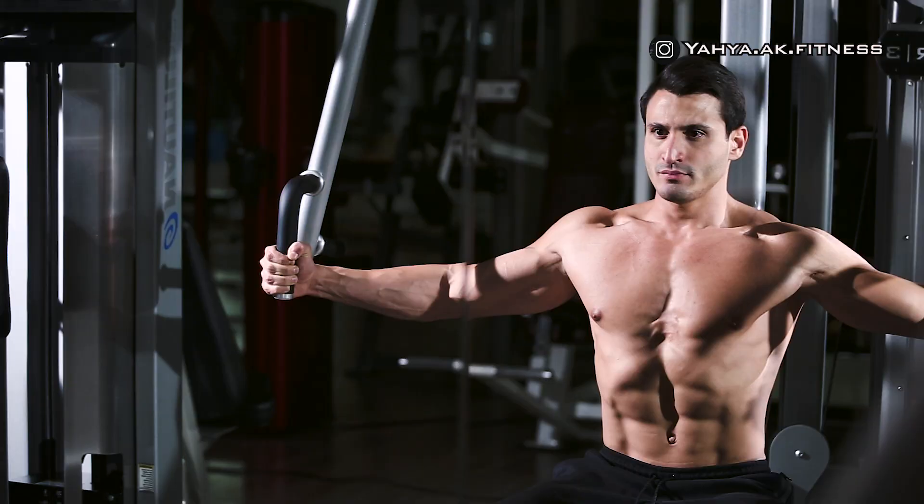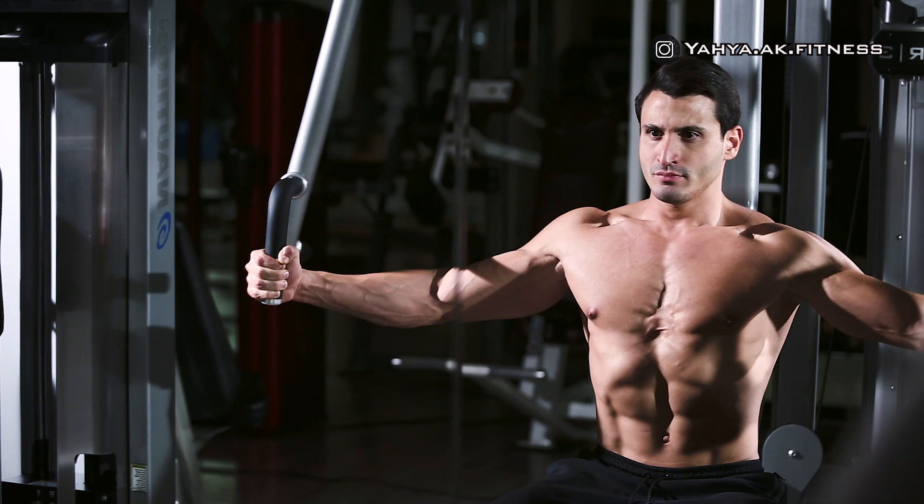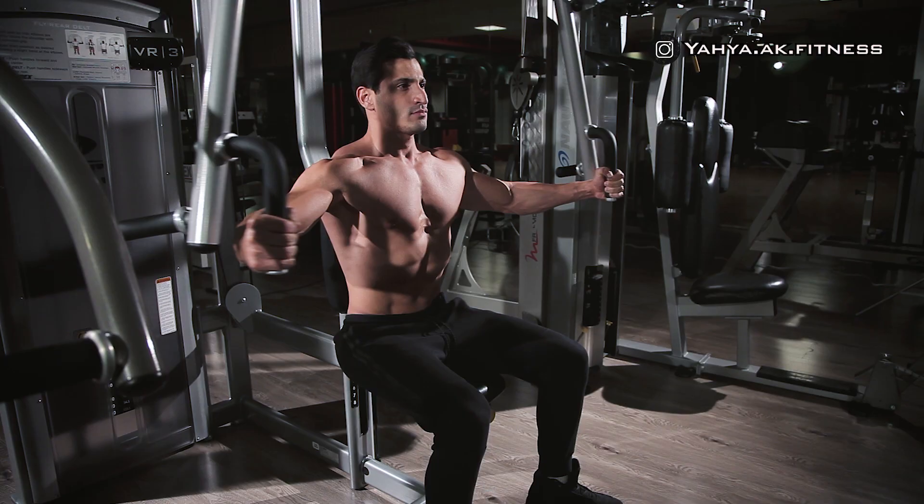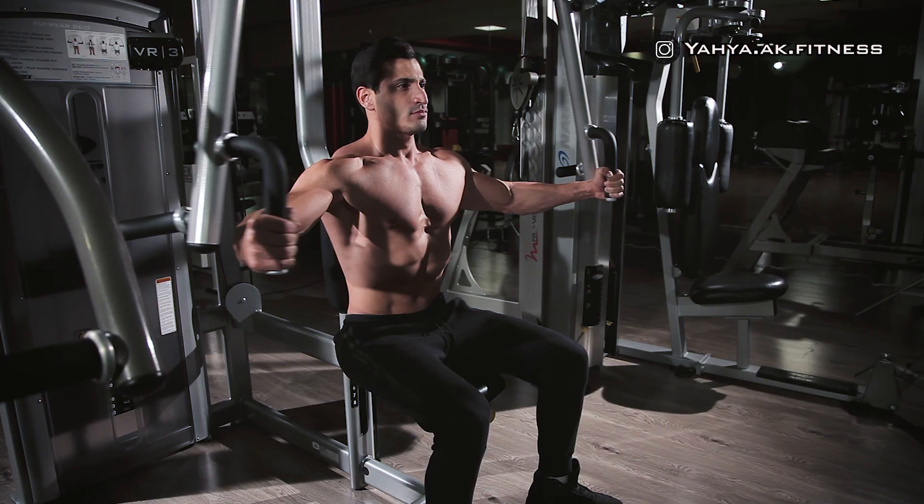Hold the contraction for a second, then move back to the first position while inhaling until your chest muscles are well extended. Start pushing the handles bringing them together slowly as you squeeze your chest in the middle.